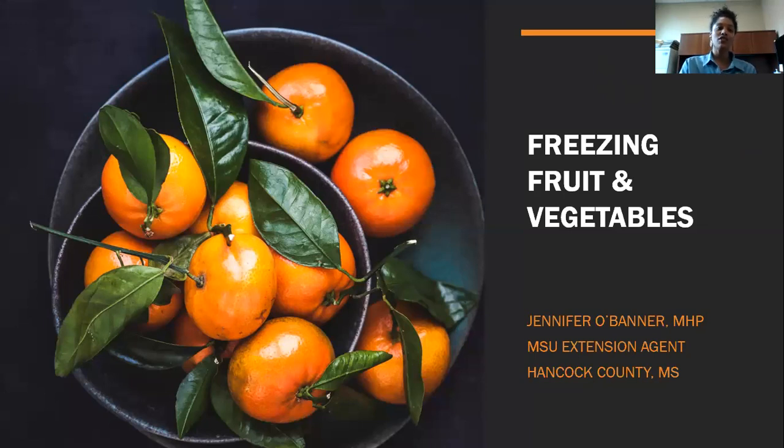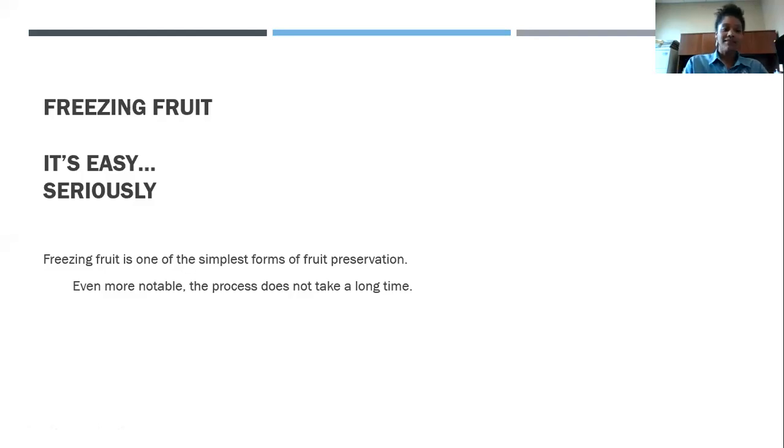Freezing fruit and vegetables — it's easy. That's the most simple way I can put it. Your time is not going to be wasted. When we're canning, it takes a lot of time, but whenever we're freezing, we save some of that time. So instead of slaving over that stove, sweating in the summer heat, you get the breeze and mist from the freezer. It's super easy.